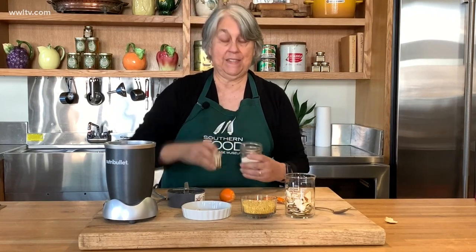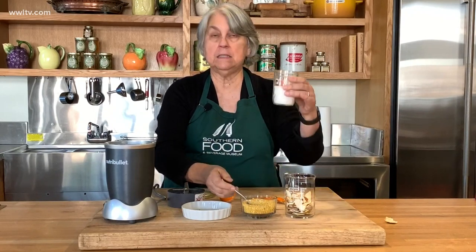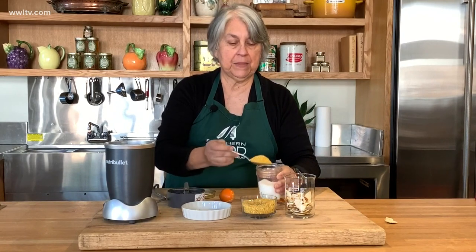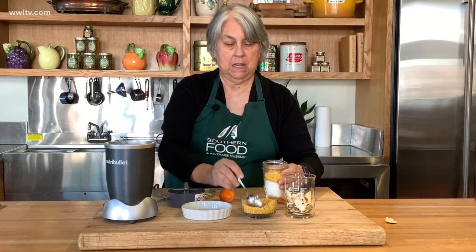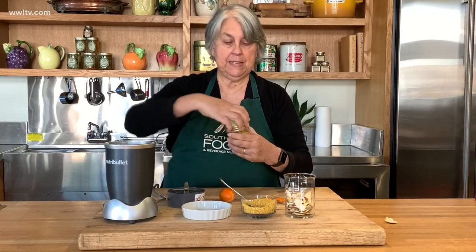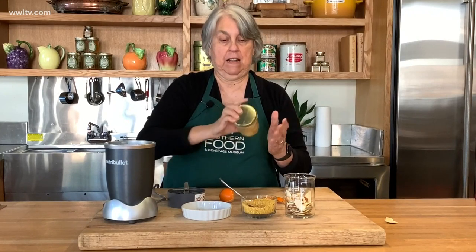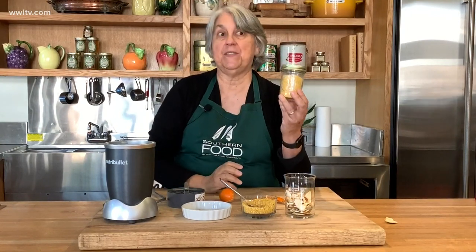One thing I really recommend is taking a little bit of sugar — just plain granulated sugar — and adding a bit of the orange peel dust to the sugar, then closing up your jar and simply shaking it. What you find is that now you have this wonderful orange-flavored sugar.